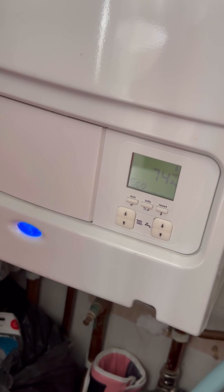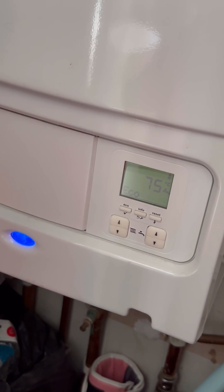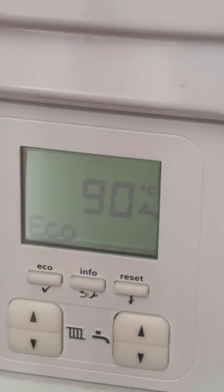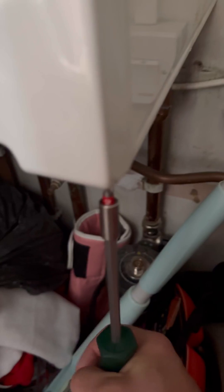Running the hot tap, it takes a while for the boiler to actually kick in because the temperature's so high. What this is showing is that the plate heat exchanger is blocked and it can't distribute the heat. In effect, what happens is the boiler just gets up to temperature too quickly and locks out — hence the customer saying they've got no hot water.